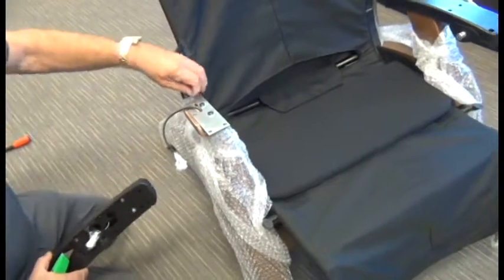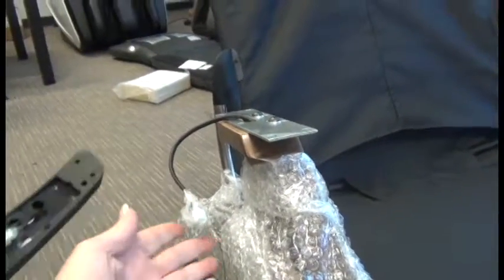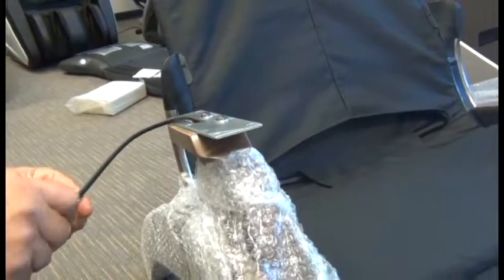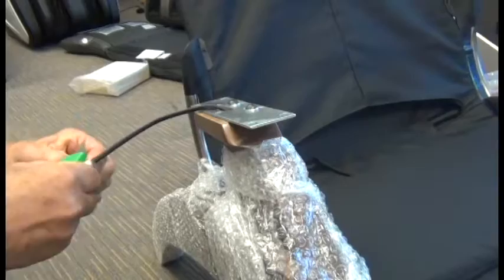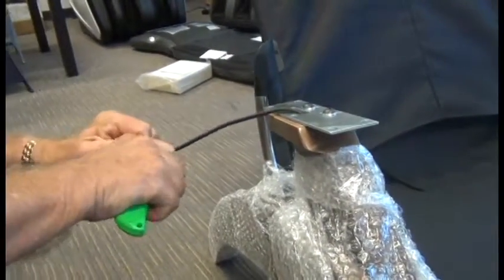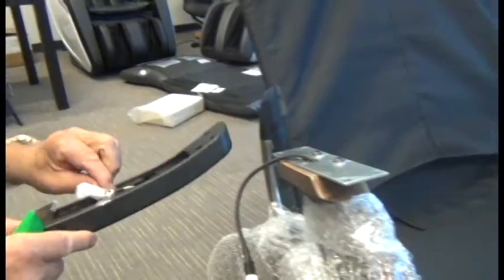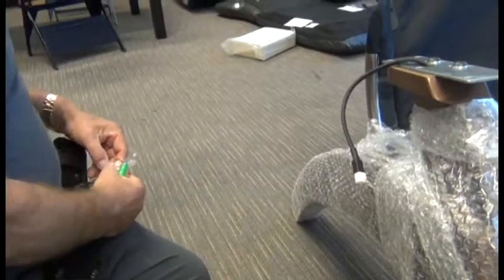Next we need to install the right-hand arm core. You'll note this cable here — this is on newer models which supports the new recline interrupt sensors. If you have an older model, you will not have this cable. If you do have this cable, we need to use scissors or an X-Acto knife to remove the protective wrapping, same with the corresponding cable on the arm core.